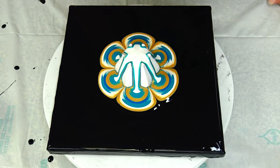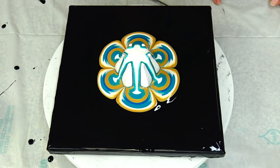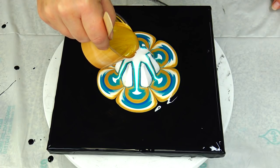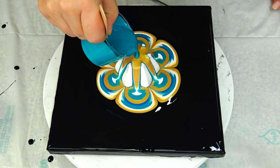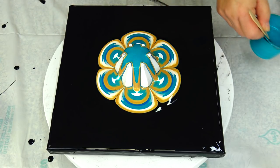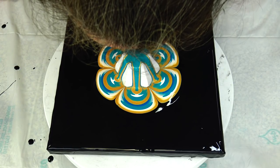Oops, a drip! I will just do a little of this gold again, and cobalt metallic again. And then I will turn my cup and do one layer more.